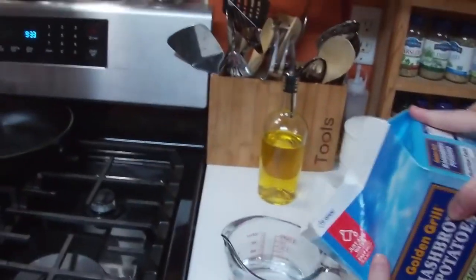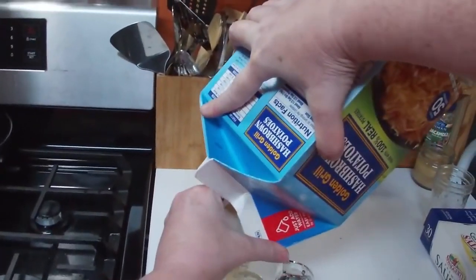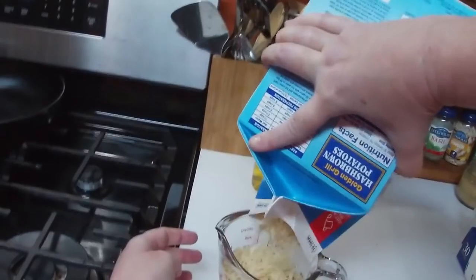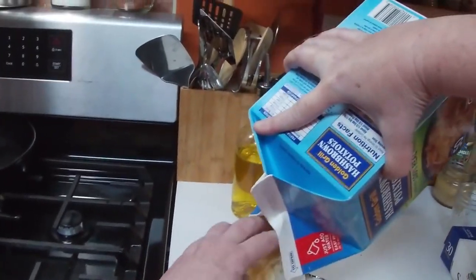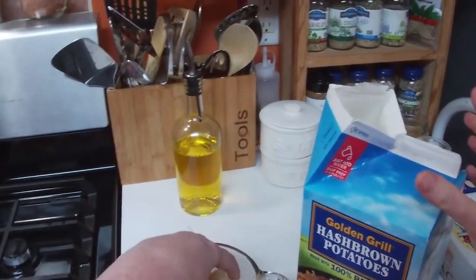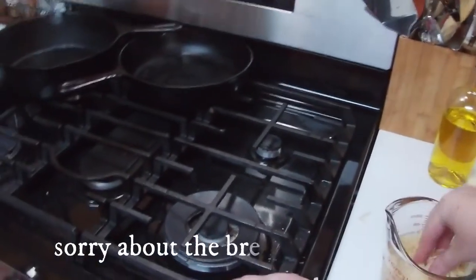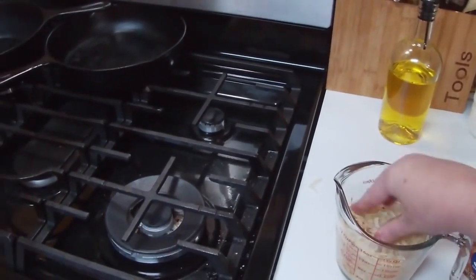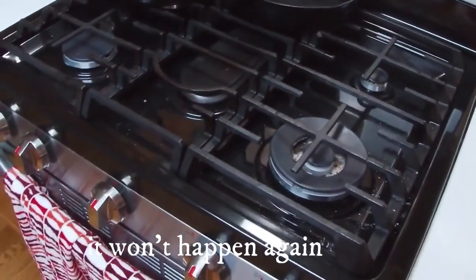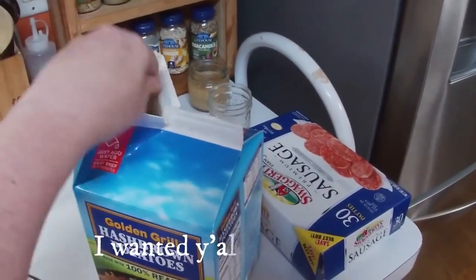We're going to pour in a cup of hash browns. I think I might have got too many. Put them down in the water and smash them, and then they're going to hydrate. Put those back in there — they didn't get wet.